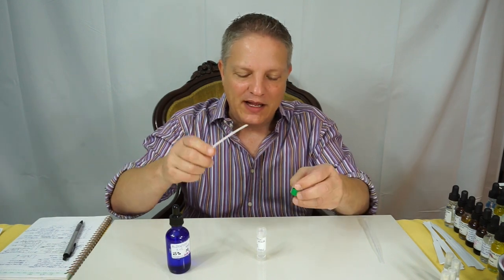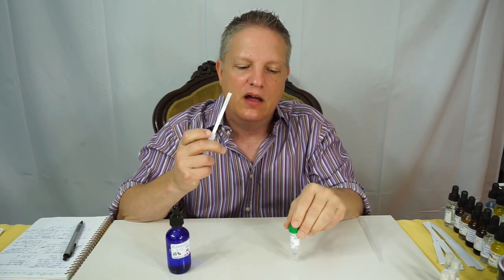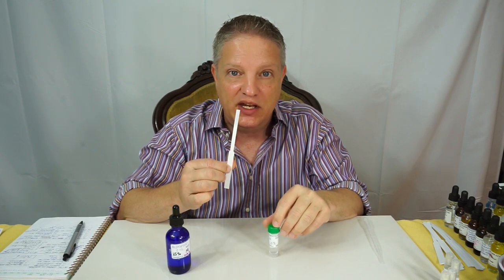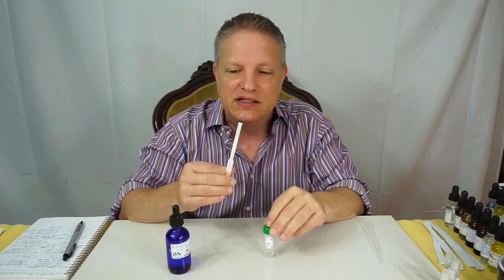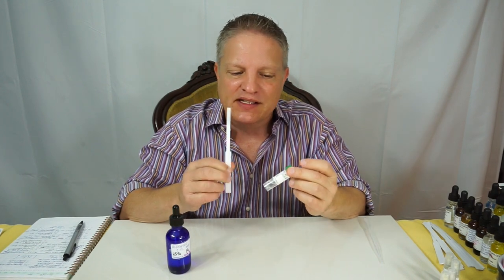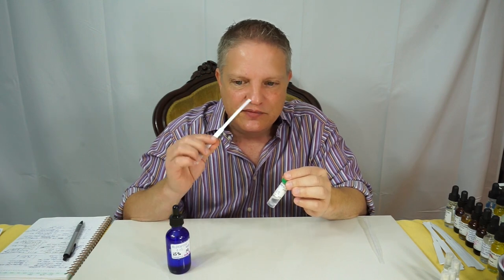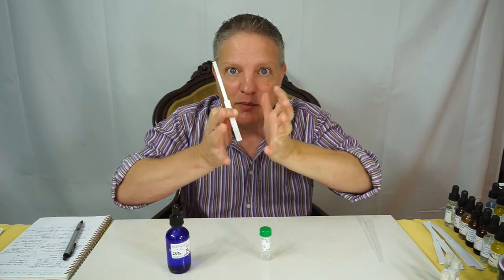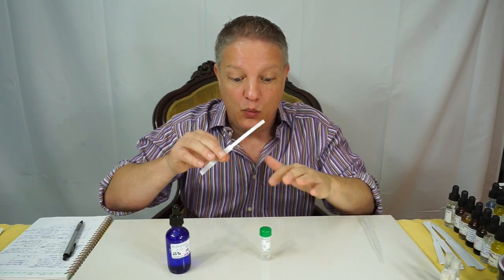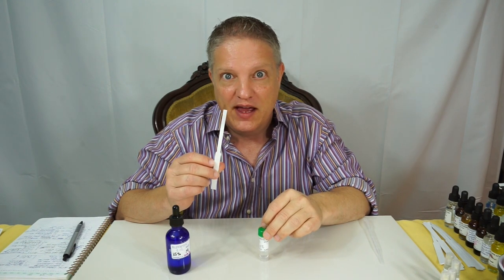Smelling this on its own is difficult to understand. I think you just need to use it in a formula to learn what it does — that's the best way. This isn't like lavender where you know exactly what it smells like and what it might go with. Just keep in mind that whatever formula you make, this aldehyde is going to give it lift and make it project out. Try it with some of your other materials and I think you'll enjoy it.